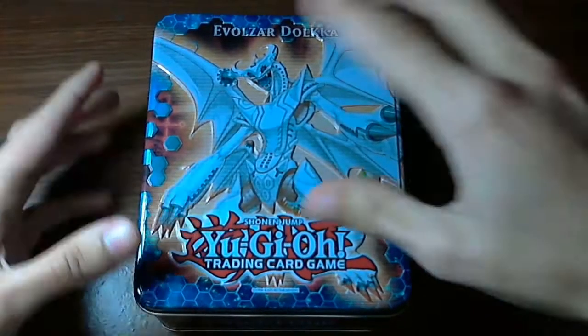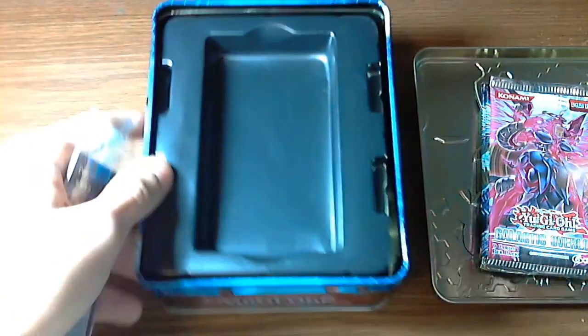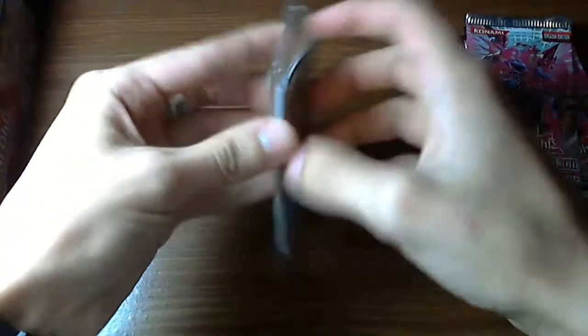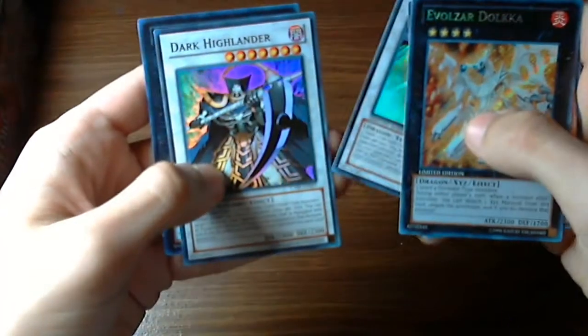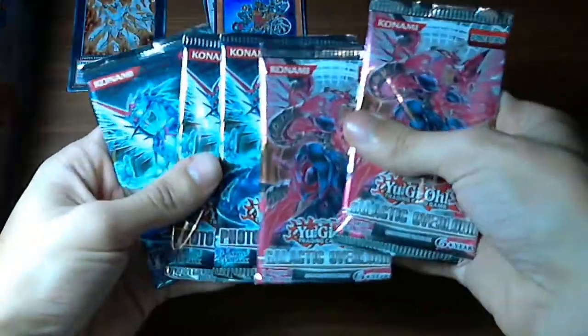Let's open this baby up and see the promo cards that it brings with it. Of course, an Evolzar Dolkka — I cough every time I start a video. Let's look at the promo first. First we have the Evolzar Dolkka, Secret Rare. Remember, this camera is not that great, but with good lighting — there you go. Geargiagear Neutron, nice, this is a Super Rare. Scrap Dragon, Super Rare. Dark Highlander, Super Rare. And Wind-Up Xyz Master — so secrets and supers. It actually brings the same rarities as last time.